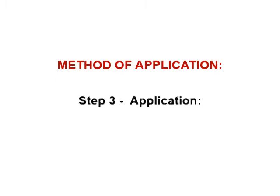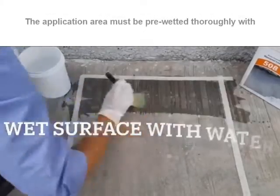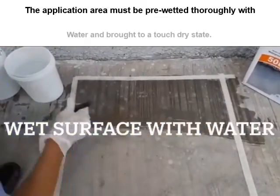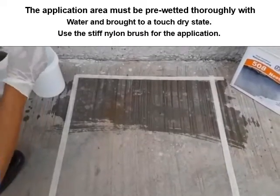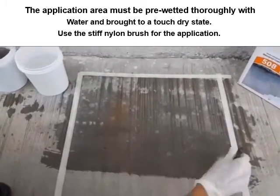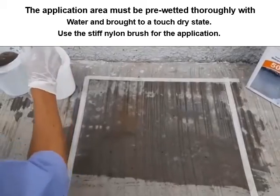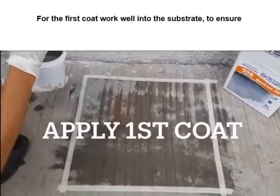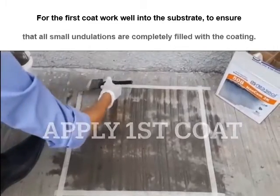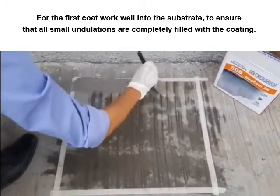Method of application. Step 3: Application. The application area must be pre-wetted thoroughly with water and brought to a touch-dry state. Use a stiff nylon brush for the application. For the first coat, work well into the substrate to ensure that all small undulations are completely filled with the coating.